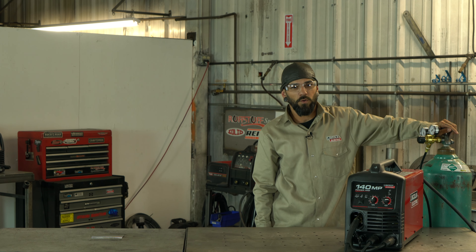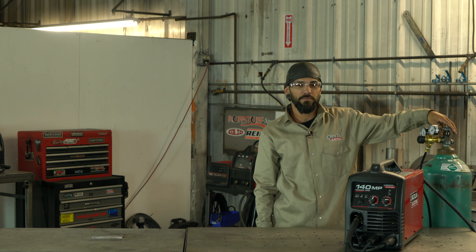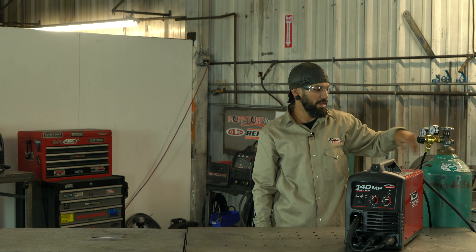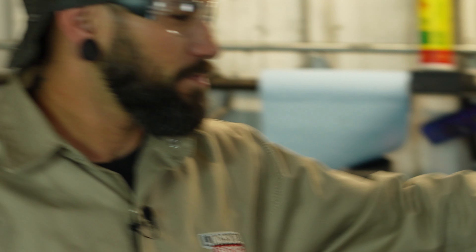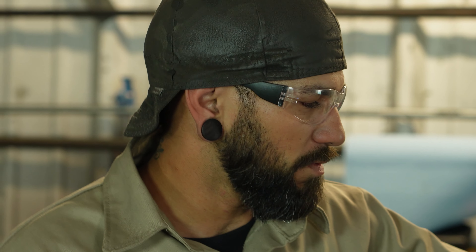Always make sure that you open these bottles all the way up. Don't try to open it halfway because these valves like to leak a little bit when they're only half open. Always make sure you open it all the way.